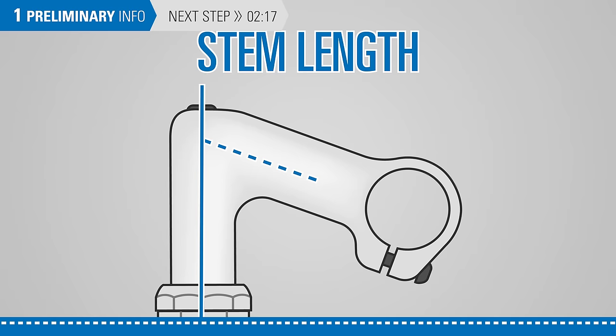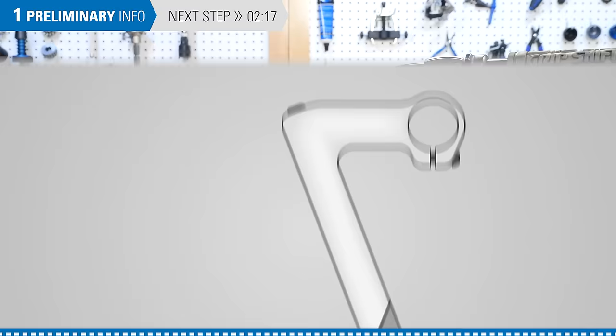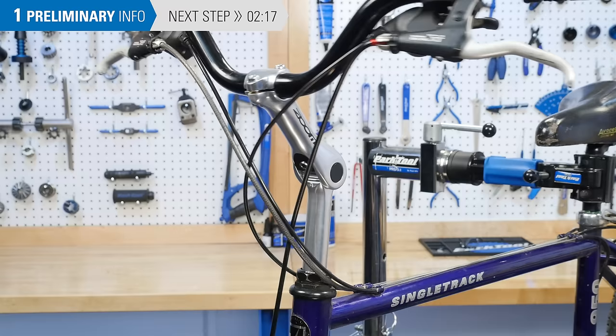Stems also come in different stem lengths, measured from the center of the steer tube to the bar center; stem angles, typically between 0 and 20 degrees; and quill length, measured from the bar center to the bottom of the stem. When making drastic changes to the angle or length of the stem, changes to the housing length may be required.